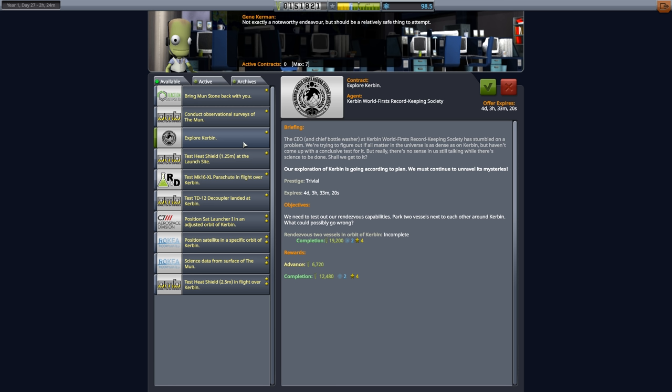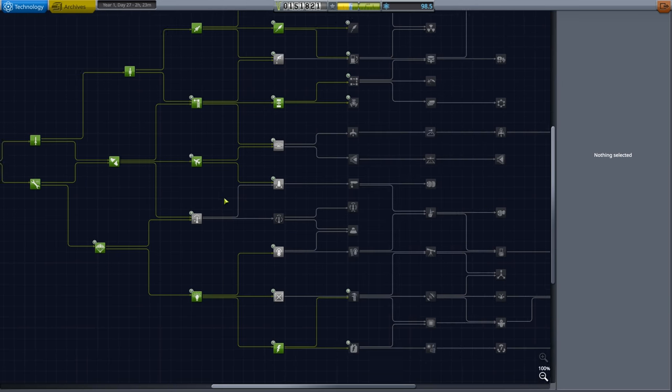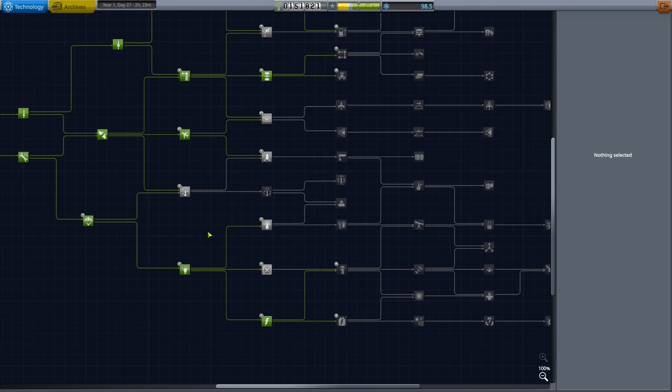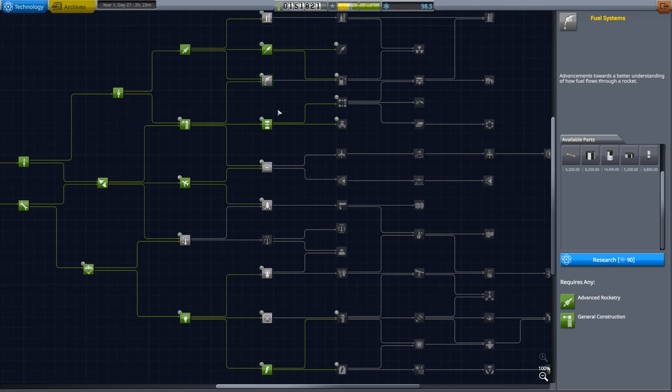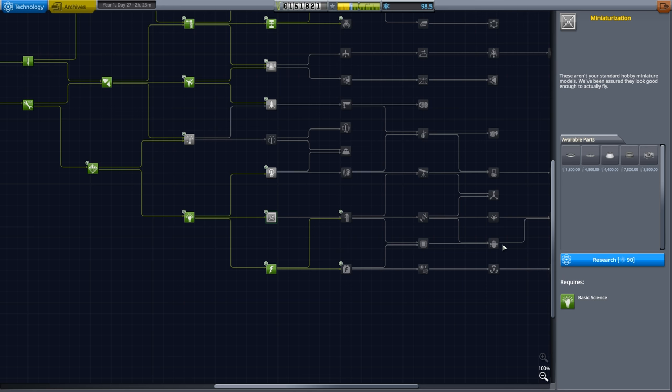I don't think we still have the contract — it seems we've already done it, which is quite annoying. It's entirely possible it just expired. The next main mission is to dock two things in orbit, which takes RCS and docking ports to do properly. We do get fuel systems available — we get 90 and 98 science, so we can afford one node only.